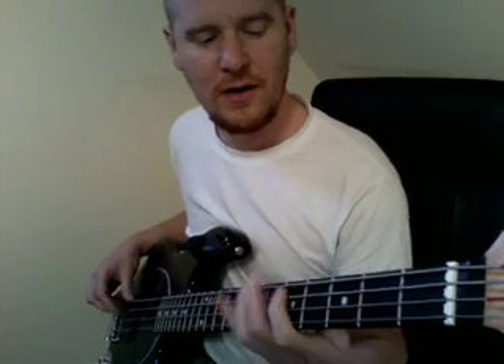Then we're going to come down to the 3rd fret with our pointer finger on the A string, and then we're going to go down to the 2nd fret on the A string with our pointer finger — and that is basically it.